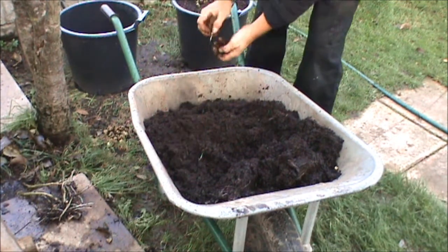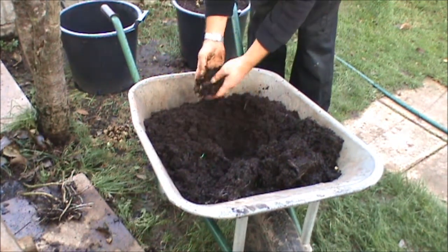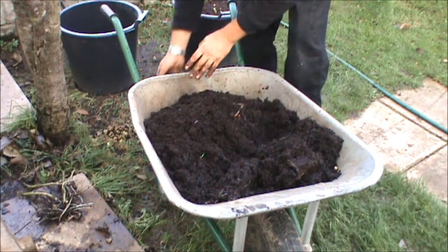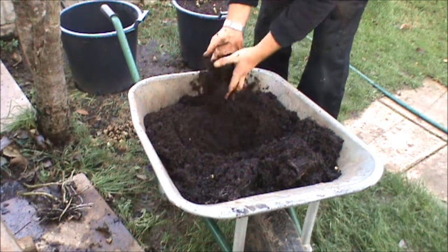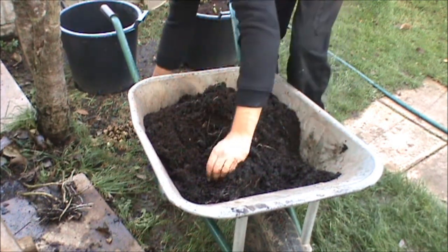All this stuff will end up going on my raised beds at the allotment. I'll have to have a right big check through it all, make sure I've got all the spuds out. Once the frost has been at it a bit — we've had the first couple of frosts now.